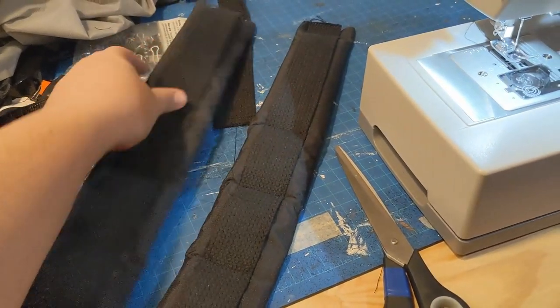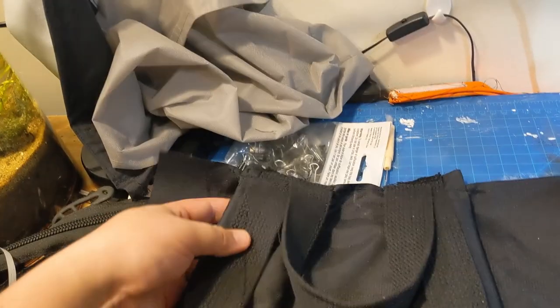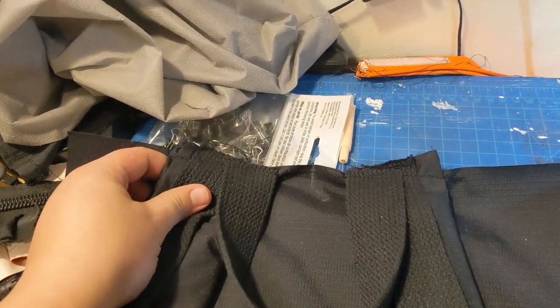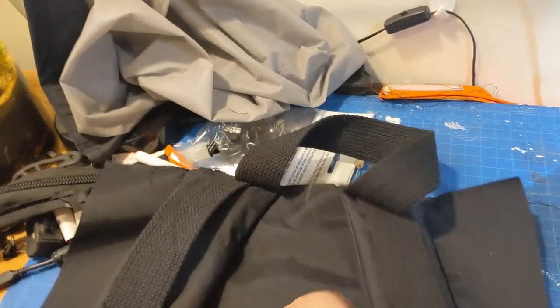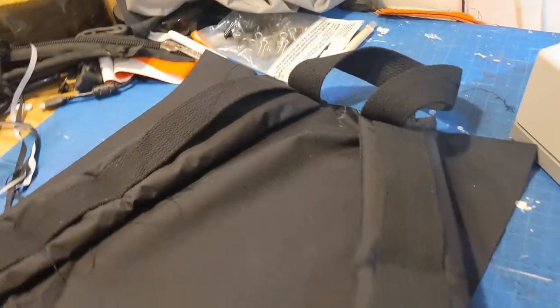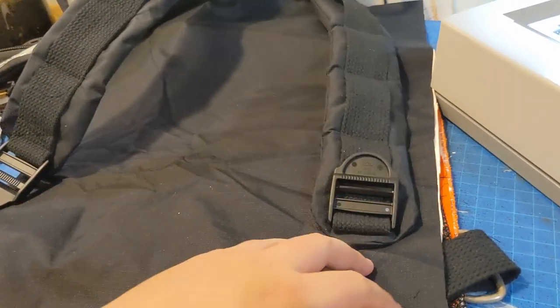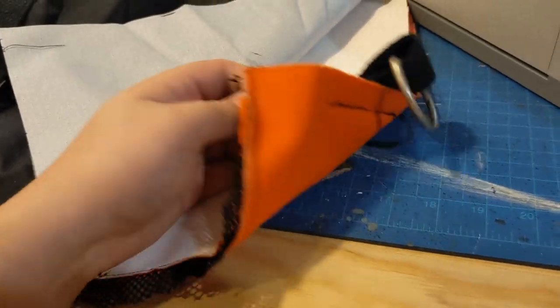With that done, I was ready to attach the straps to the back panel, as well as add that top handle — you know, that handle that a lot of backpacks have. So yeah, I think I'm ready to attach this to the interior back panel.